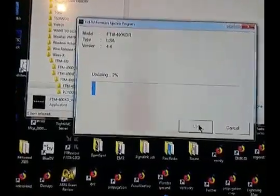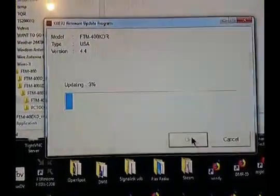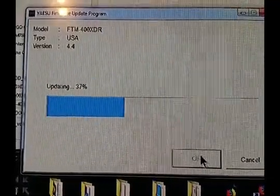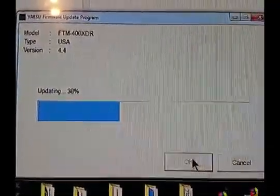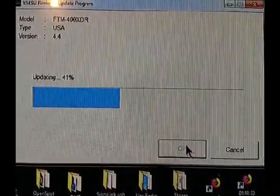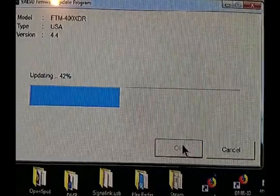Here we go. We'll come back when it gets further along. At the moment we're at about 37–38%, still moving right along. We'll be right back when it gets further along.